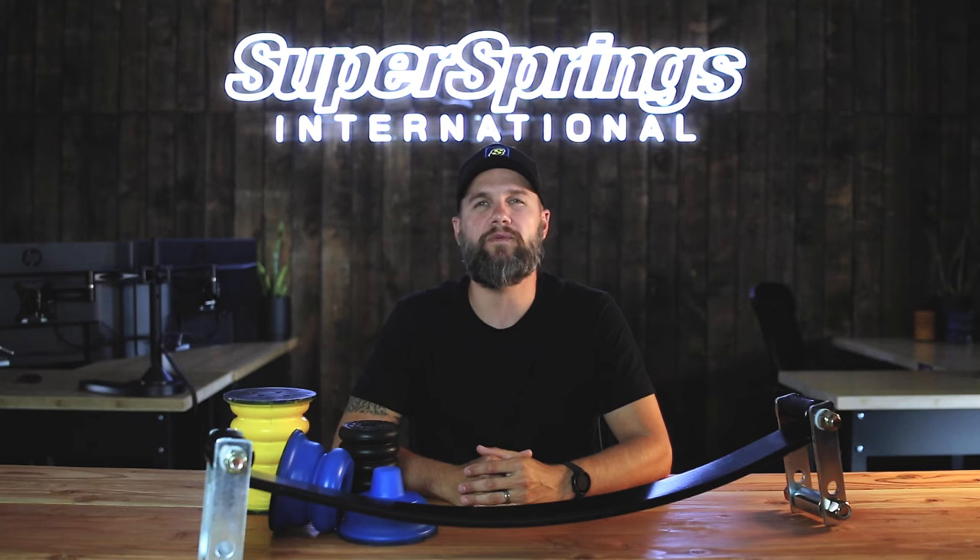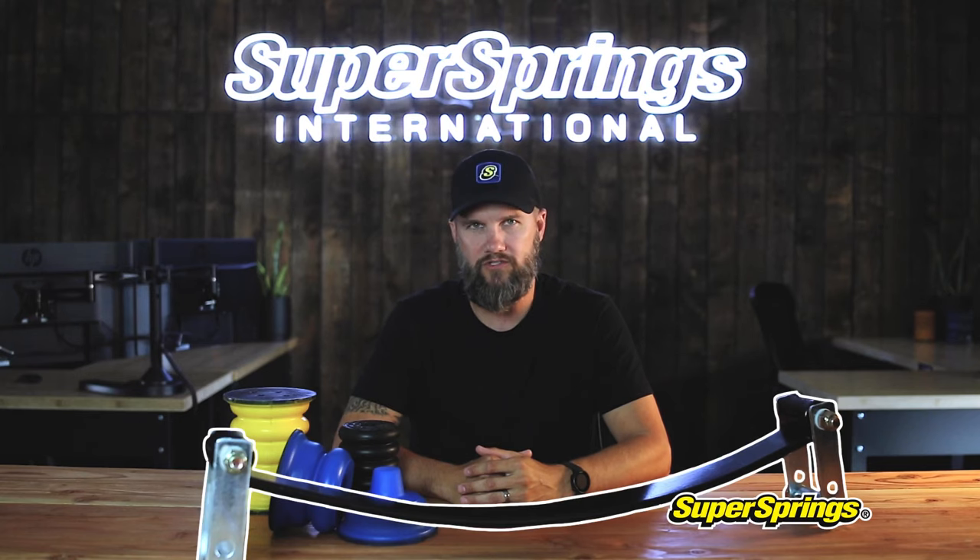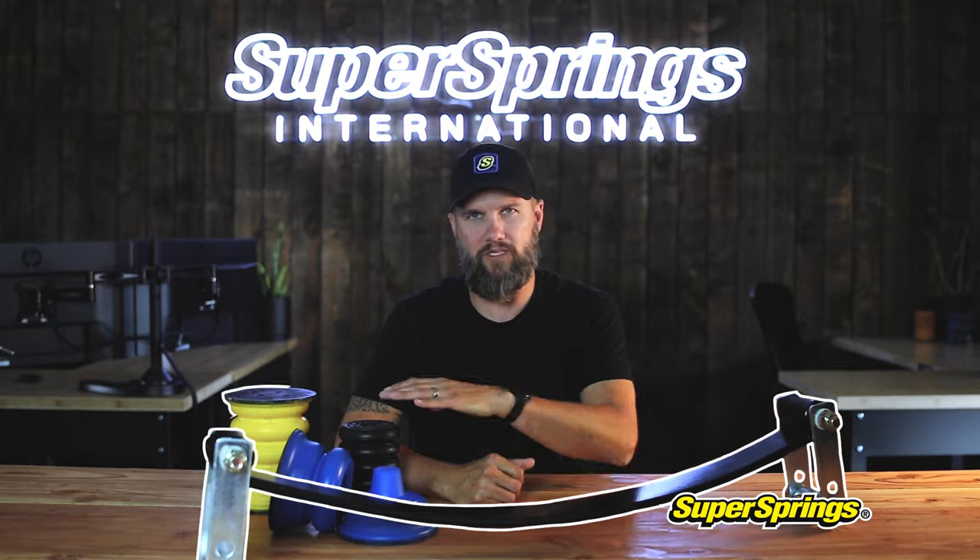Hi, I'm Adam, Chief Commercial Officer at Super Springs International, and I'm going to explain the key differences between our steel Super Springs and our microcellular polyurethane Sumo Springs. This should give you a better idea of what's best for your particular application or build.